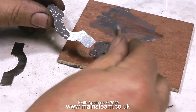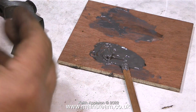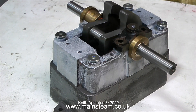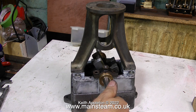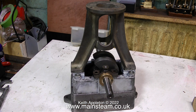A quick health and safety warning: always read the directions on the pack, and when you finish using this sort of stuff or any chemicals, wash your hands thoroughly — preferably twice. The front of the soleplate casting was a bit rough, and I used some JB Weld to skin it. Once it was rubbed down — and it rubs down beautifully — it looks really good. There's going to be a lot of painting coming up soon.